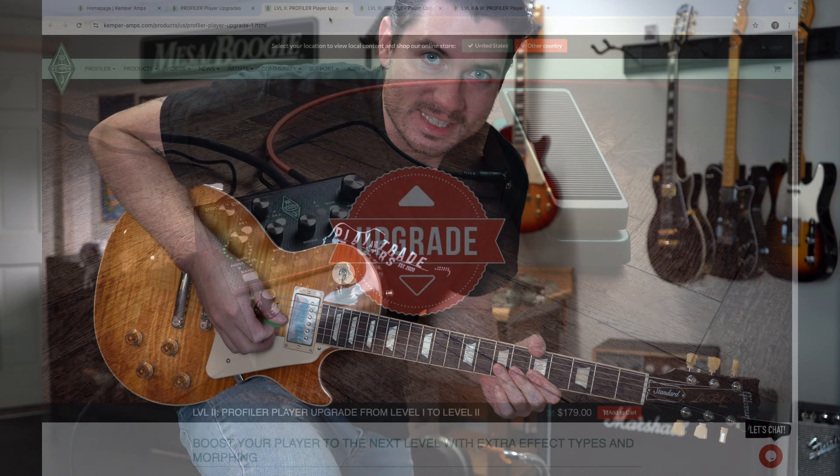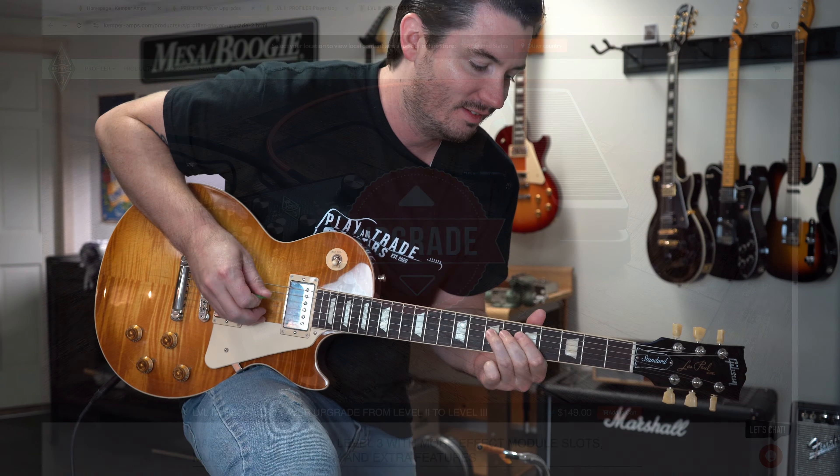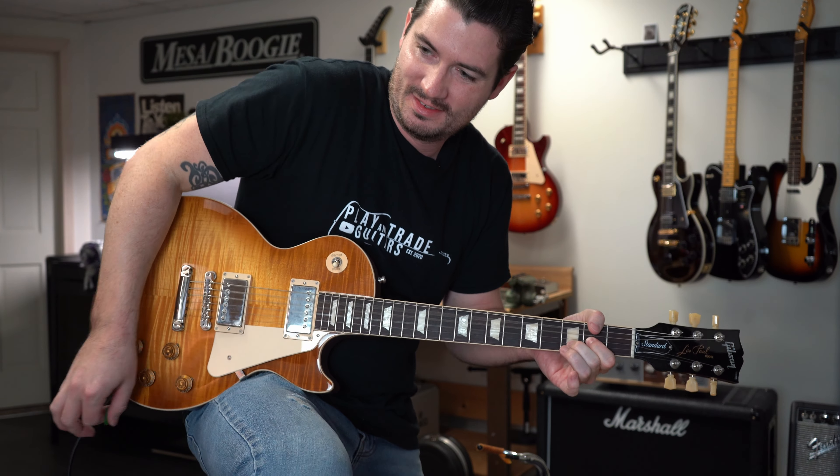Kemper Player paid upgrades — they're listening. Hey everybody, it's John from Play and Trade Guitars. I'm drinking my coffee because I got exciting news on the Kemper website about two paid upgrades for the Kemper Player.